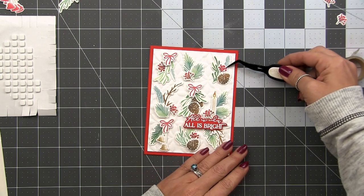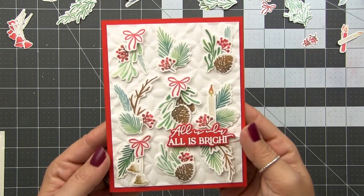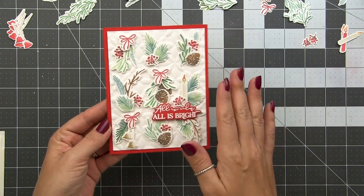Super easy. So now we have this beautiful card, but we also have the opportunity to create nine more cards using each one of these little individual arrangements as the focal point. Let me show you how we're going to do that.